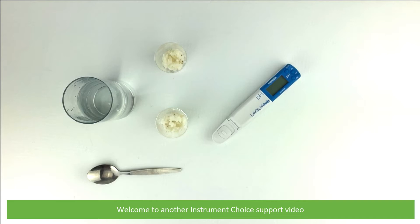Hi and welcome to another Instrument Choice support video. In this video we'll show you how to measure the pH of sushi rice using the pH 22 compact pH meter.